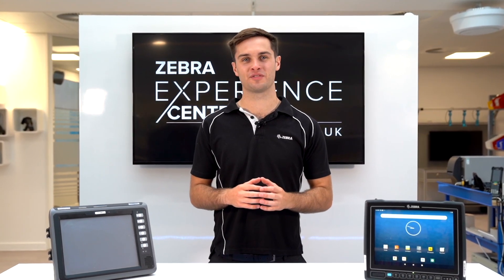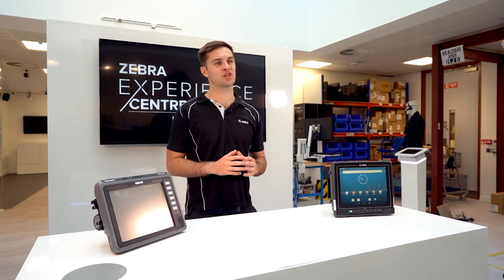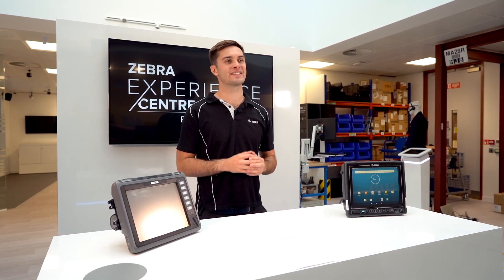Hi there, I'm Alex Holdsworth, the EMEA Regional Product Manager for Vehicle Computers. 2021 will be a year of significant change for mobile computing, with Microsoft ending its extended support of Windows CE devices.